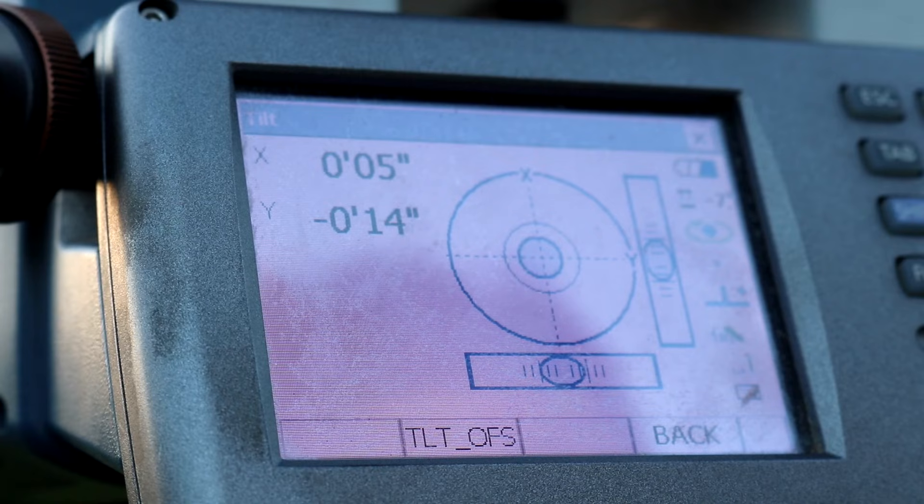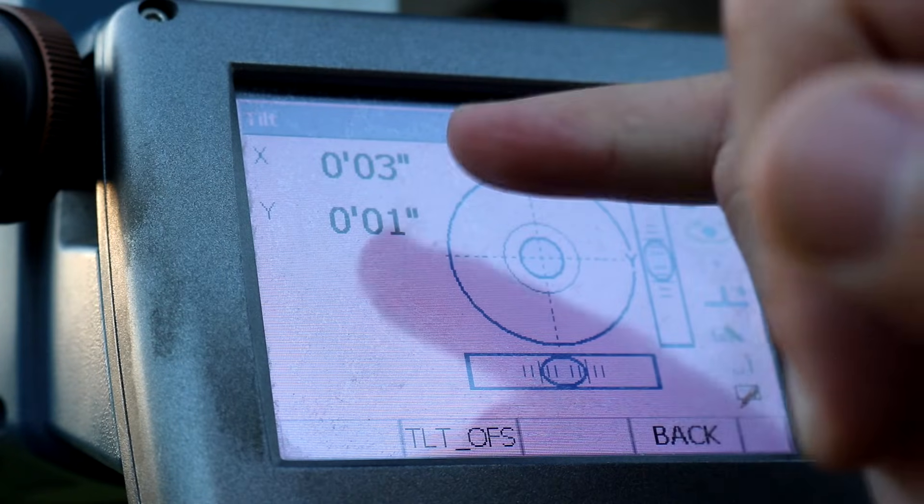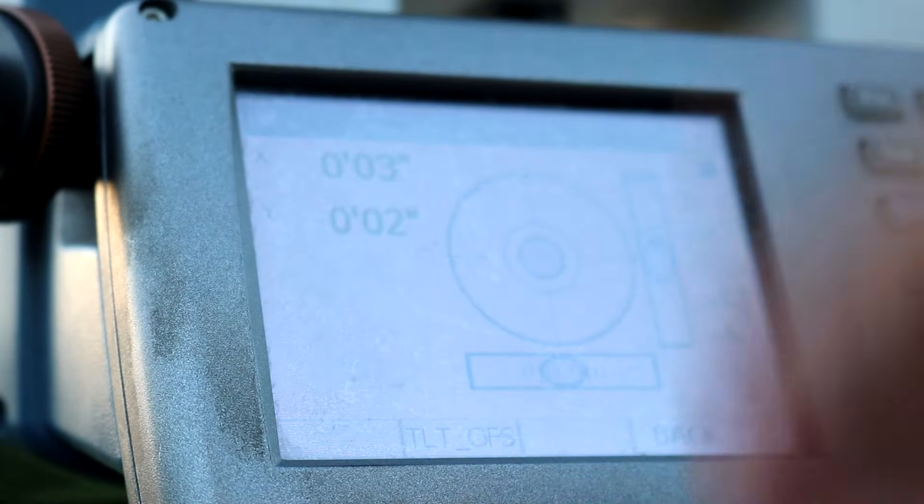We're getting very close here. Final adjustments — all right, I'm going to go ahead and call that good. Your margin of error should be below 10 seconds. If you're between 1 and 10 seconds, that's relatively acceptable.